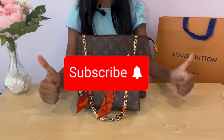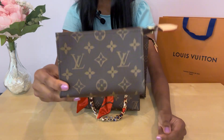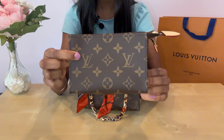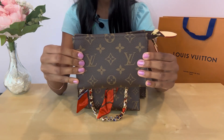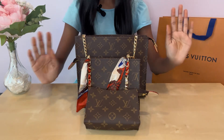Make sure to subscribe and like because I have a video coming soon that includes an unboxing of a pouch from Louis Vuitton that is even smaller than this one. Thank you so much for watching — I hope you enjoyed it. Bye!